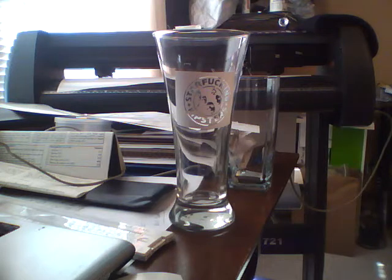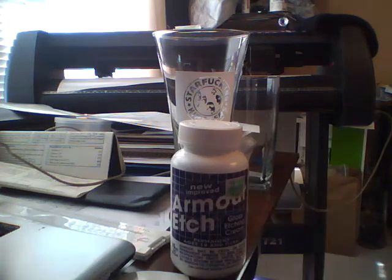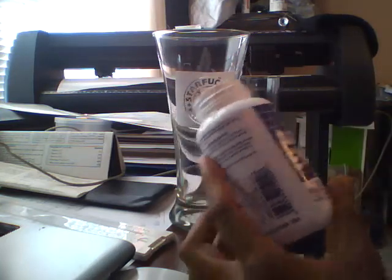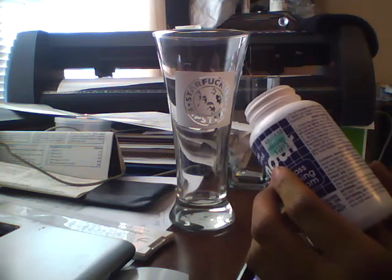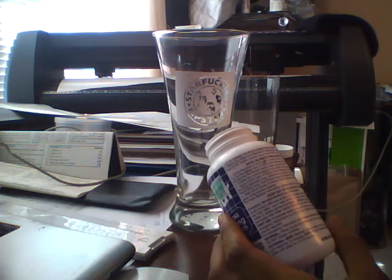The etching cream we use is called Armor Etch glass etching cream. I got this one at Hobby Lobby. This stuff contains ammonium and sodium bifluorite.